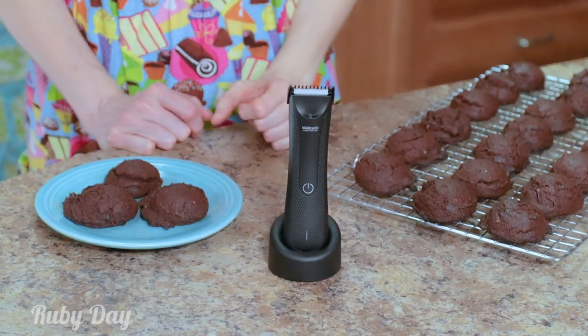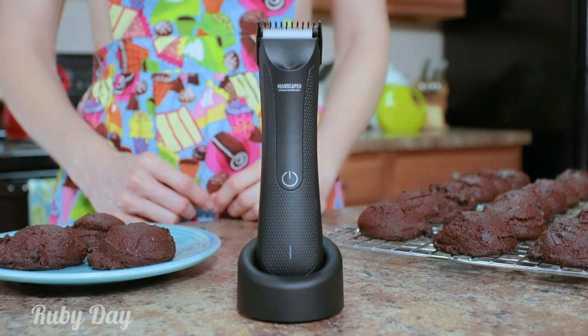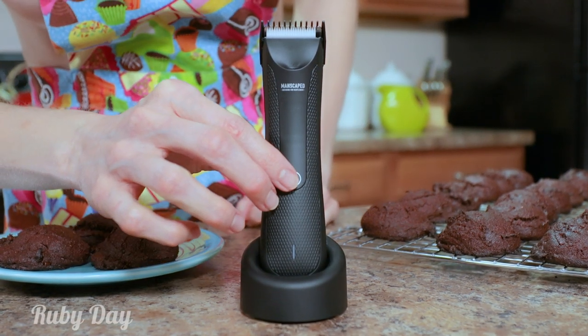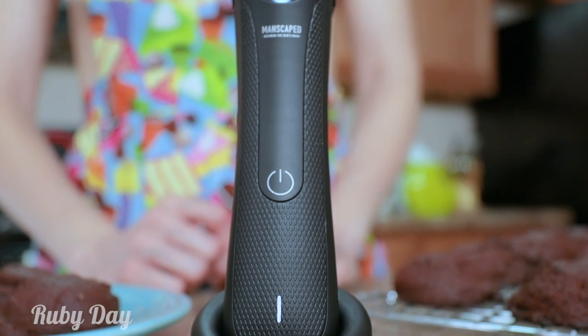Give your Valentine more than one sweet treat this year with the new Manscaped Lawn Mower 3.0. It comes with a ton of new upgrades like the quiet stroke technology with a 7,000 RPM motor. It also has up to 90-minute battery life with a USB rapid charger.